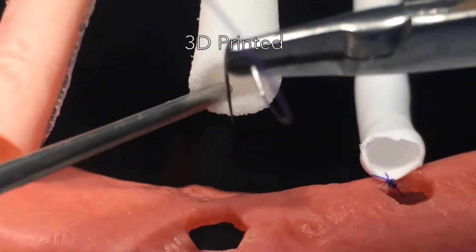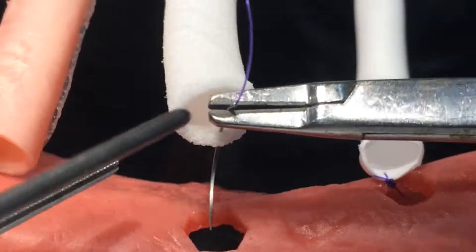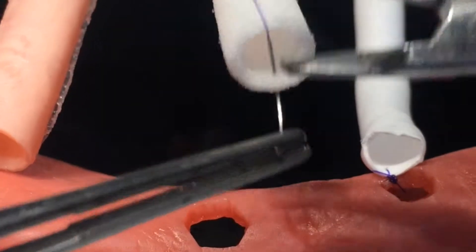First, for the TPU 3D printed material — you can see it's really stiff. When you grab it, it doesn't give in that much. It's almost too rigid to pass the needle.